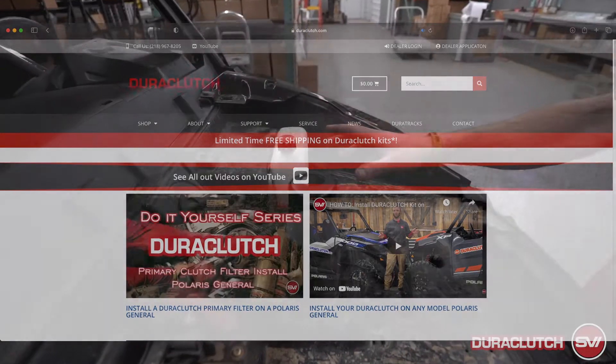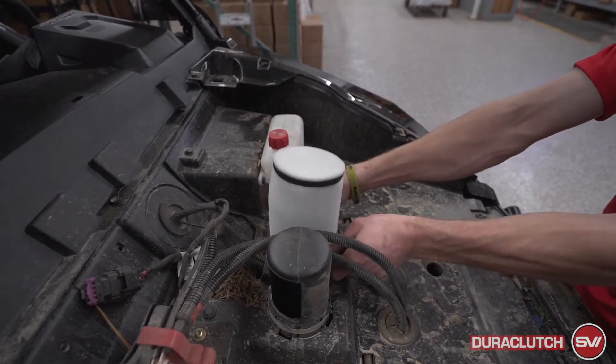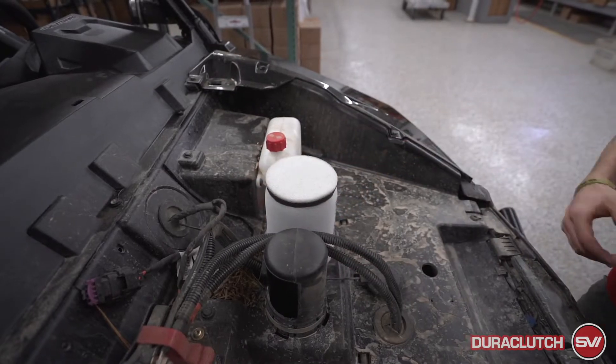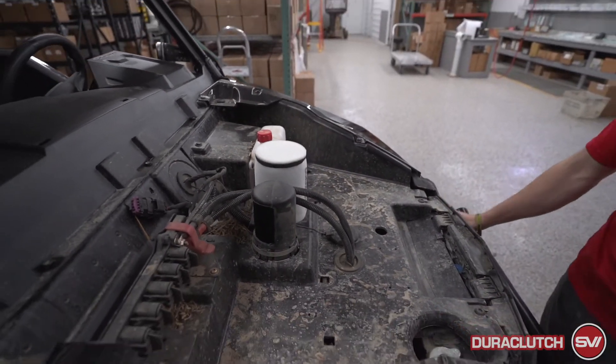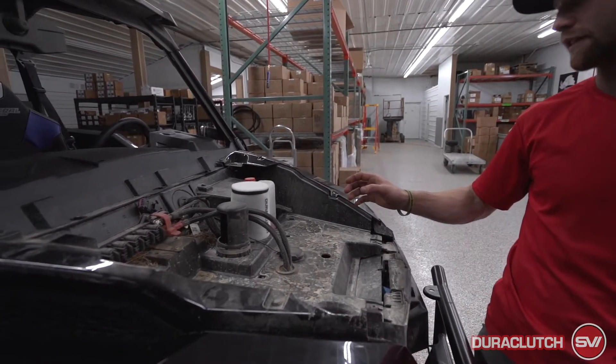Once this is drilled and everything's cleaned up and ready to go, our filter is gonna slide right over that — just like that. Then the hood goes back over the top and it's good to go. That is the last part of the General upgrade kit install.